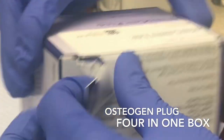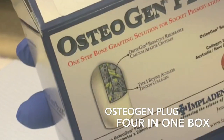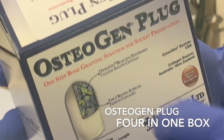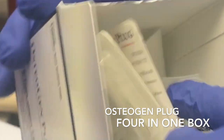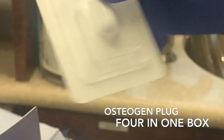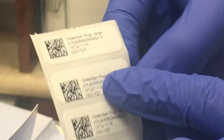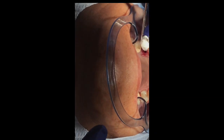Now we're going to show you the product — the OsseoPlug. It comes in a box of four, and each one can be used for one socket. The OsseoPlug is a very unique product — you can mold it to whatever tooth socket you're working with. You can mold it to the shape of the socket and compress it in — that's how it works. You peel up the box, take out the OsseoPlug, and plug it on the gum. After that, peel up the label and stick it on your patient chart. Let's see how it works — I'm now taking it out and placing it inside the patient's socket, and it's so easy to do.